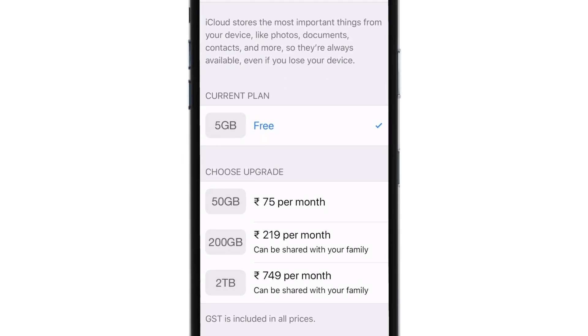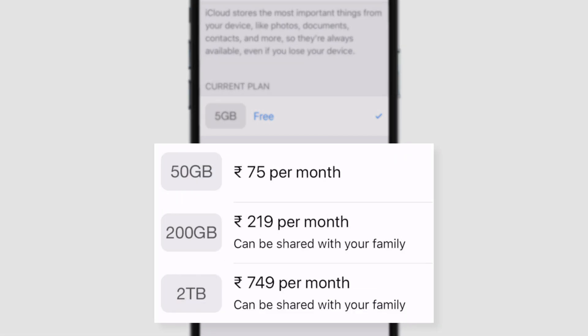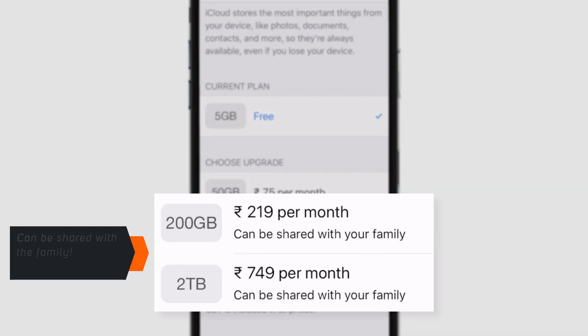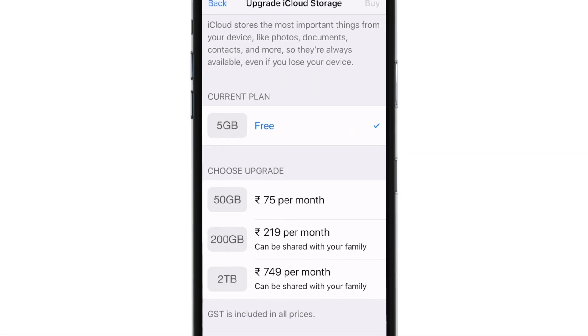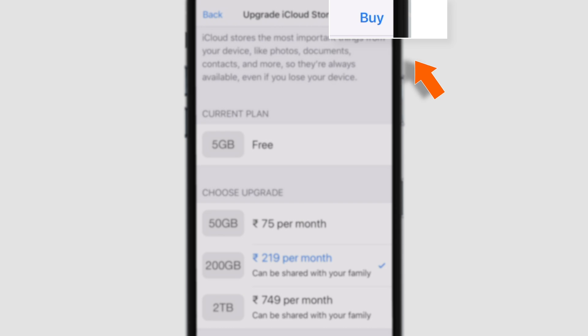Now here you need to choose the plan you want to upgrade to. You've got 50GB, 200GB, and 2TB plan. Out of these three, the 200GB and 2TB plans can be shared with the family. I have decided to go for the 200GB plan, so you just have to tap on it.